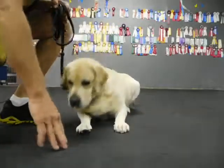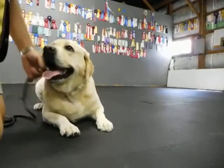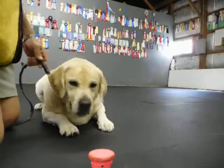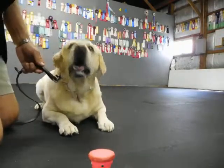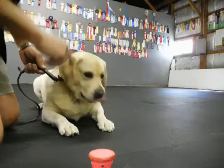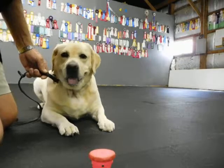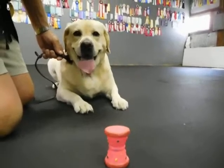Sit down. Good. Now this is one of my little games of control with food and toys. Off. Watch. Good. Now the calm down I'd like to see her go into is where the elbows are down and she rolls to one hip in the back. She hasn't really gone to a calm down, or what I consider a calm down, yet.